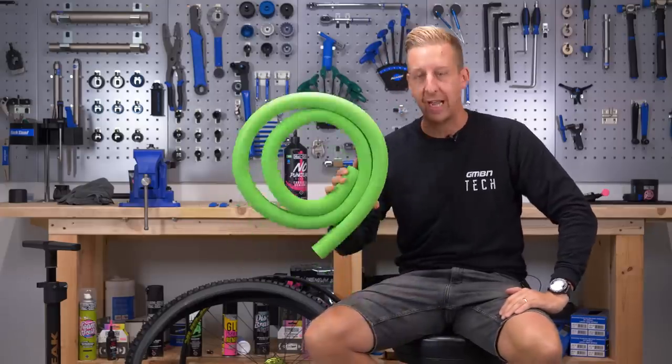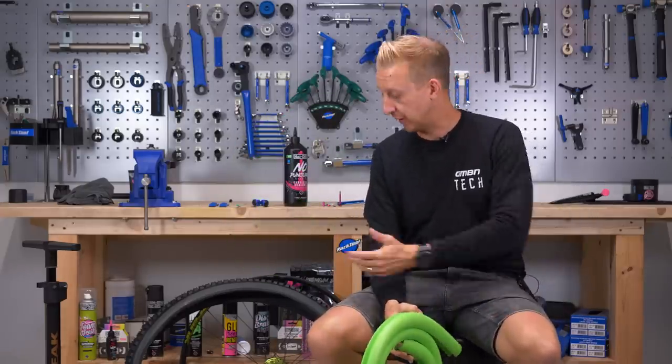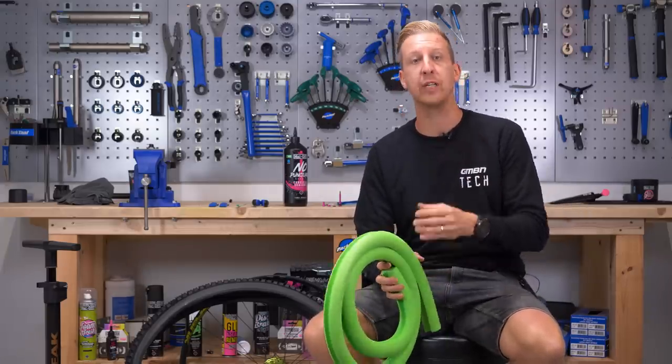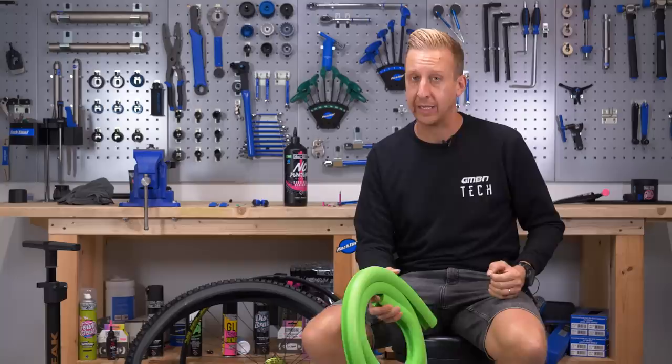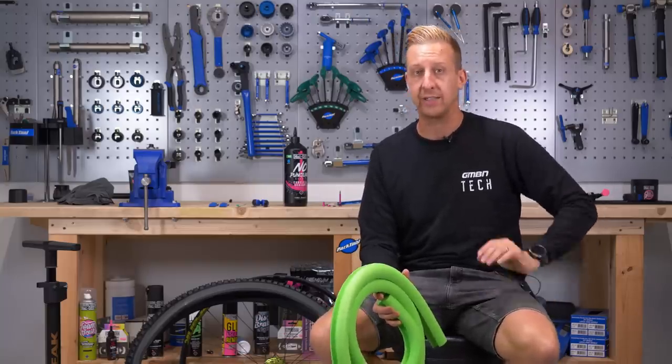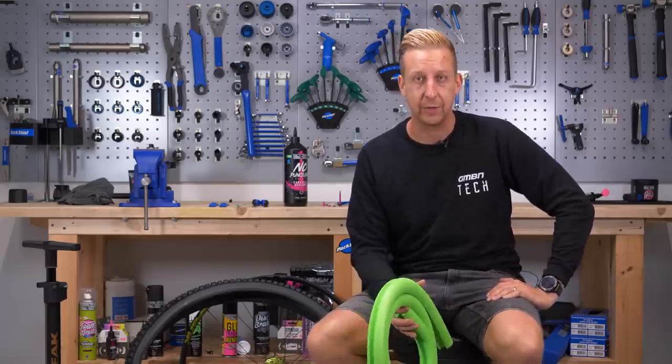In today's video, we're going to show you how to fit a tire insert onto the inside of a tire and set it up tubeless. Tire inserts are a fantastic addition, especially if you ride in really rocky conditions. They can genuinely help save your tire from getting pinch punctures and, to a degree, they can help prevent damage to your rims as well. Here's how you do it.